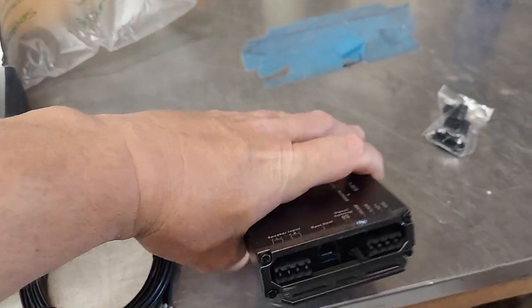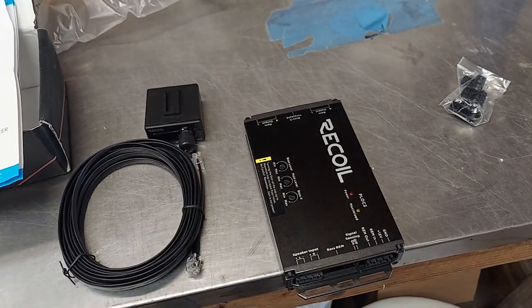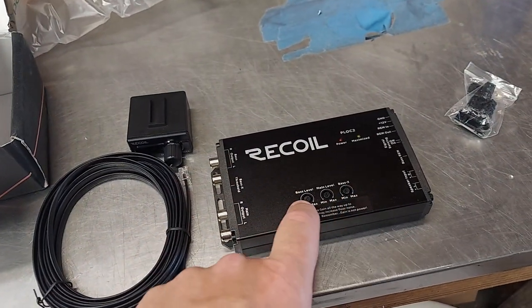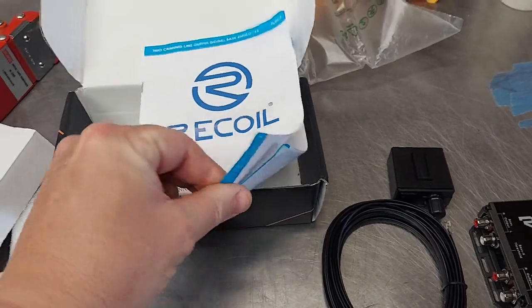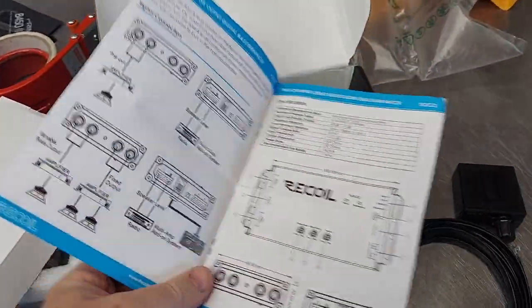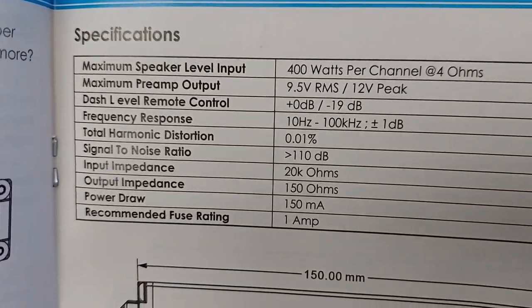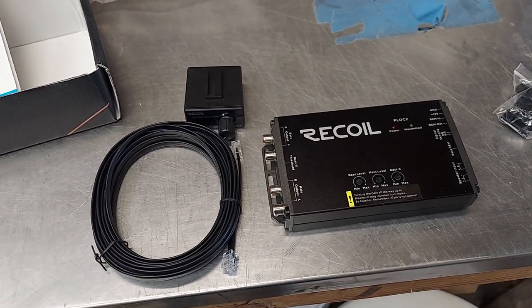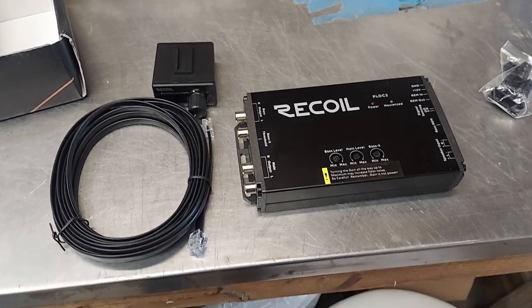This is very compact. It does have a little jumper for signal sensing and auto sensing — I always leave it on so you don't have to run a remote, but it still has the remote out if you put it on signal sensing. You can adjust how much bass you want — bass level, main level, bass X, and all that kind of stuff. Just watch the maximize thing — it's basically a clipping indicator. A lot of this finalization and R&D was done through Larry Frederick as well. Nine volts input, so this can be used for a lot of stuff — motorcycles and factory setups where you actually have quite a bit of input voltage coming in.